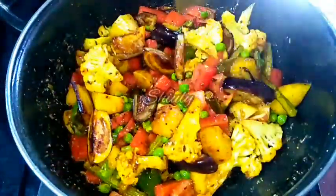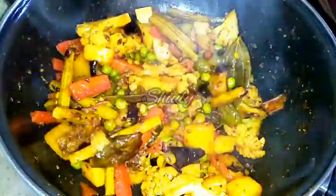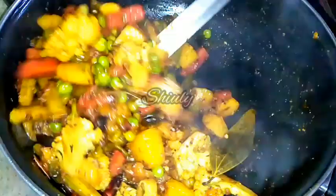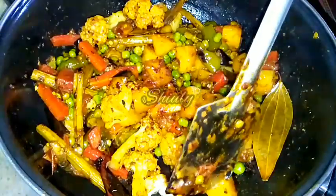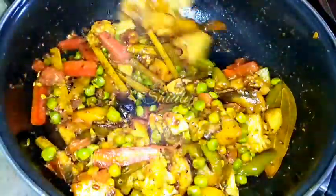Now we cover the pan and keep the heat on the lowest setting until the veggies are cooked 100 percent. In between, we uncover and stir the veggies nicely. All the veggies are cooked very nicely and have held their own shapes — this is because of the sugar we added previously. Our veggies are almost done.